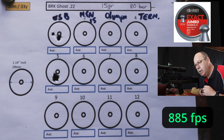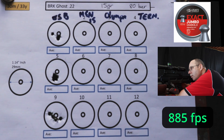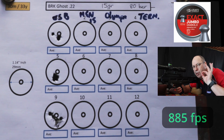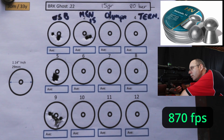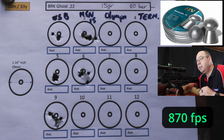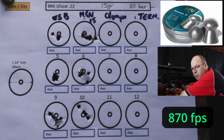885 feet per second. At 880 feet per second, these 16-grainers are spot on. Next up, the Barracuda 15s from H&N, running a little bit slower at 870 feet per second. Acceptable — good speed for them.